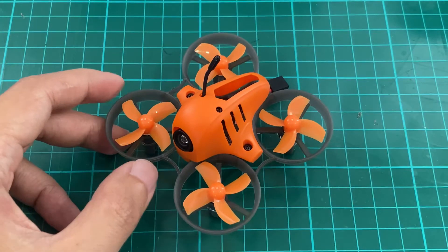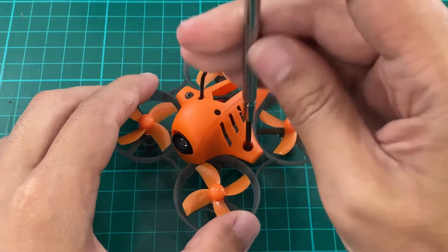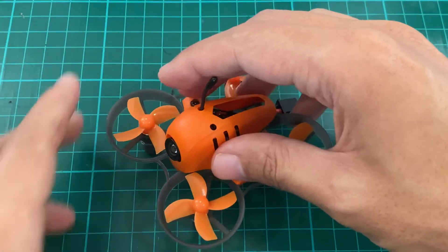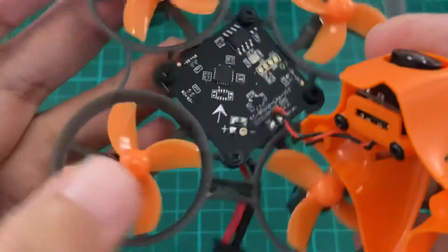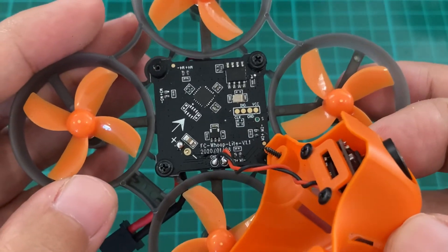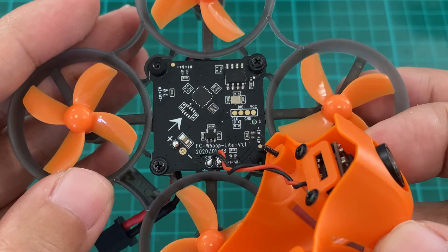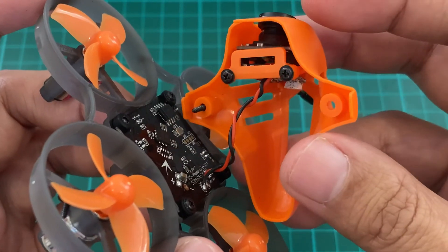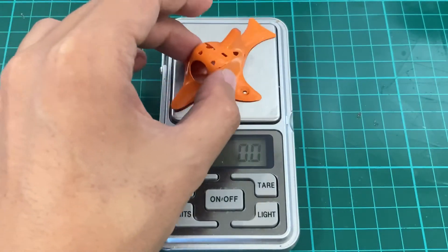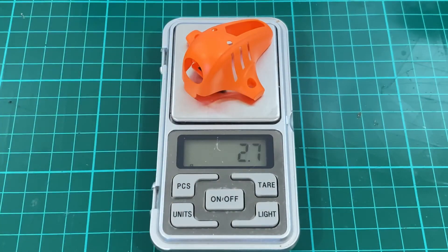Let's take a look under the canopy. So we have a revised whoop-style board with an already soldered-on connection, and the camera seems to be the same. The canopy seems to be rather heavy, so I'm concerned about that. The old canopy is just one gram, and the new canopy is 2.7 grams, so that's a huge weight increase.